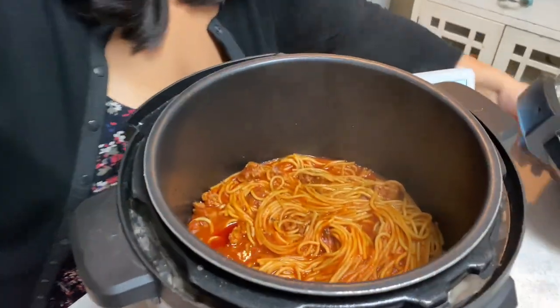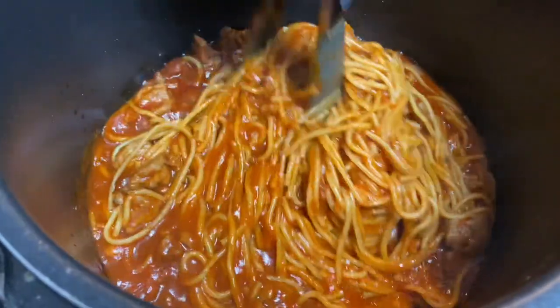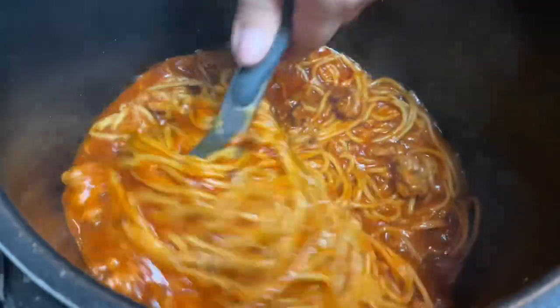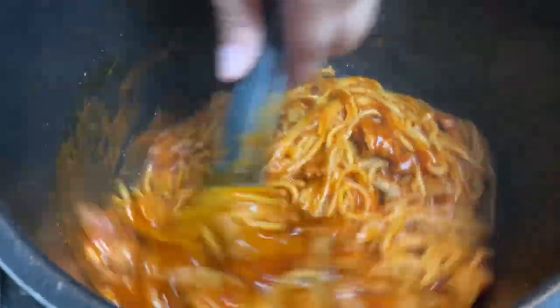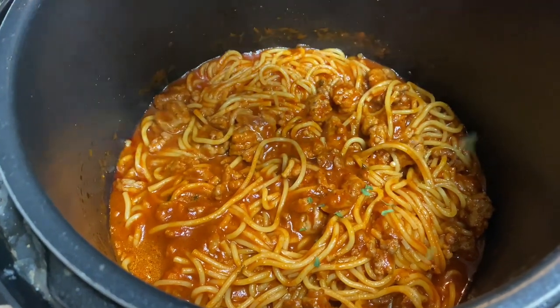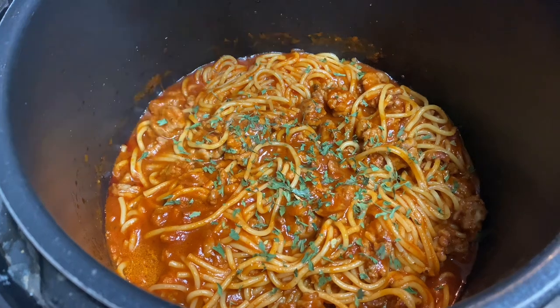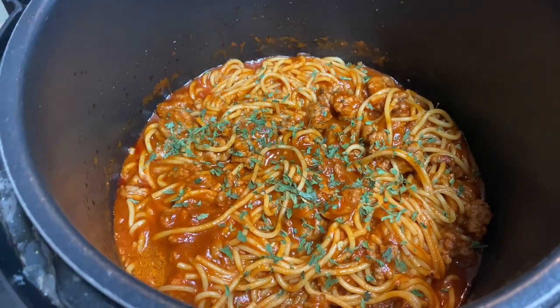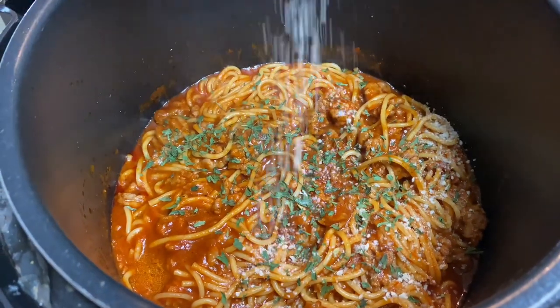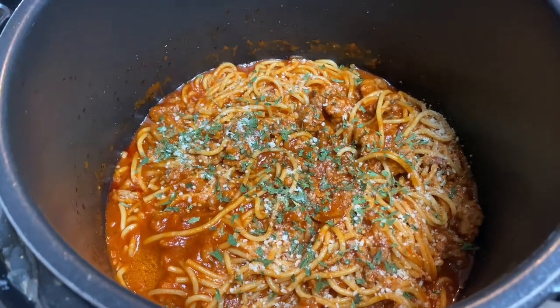We're going to let this rest for about two minutes to finish cooking through. It is done now — we just let it sit for an additional two minutes. As you can see, it looks so yummy. Remember that reserved parsley? I'm just going to go ahead and put some right on top, then add some Parmesan cheese. And it's done just like that.